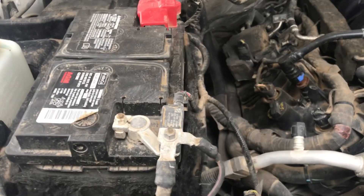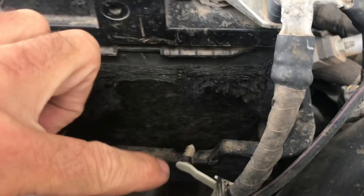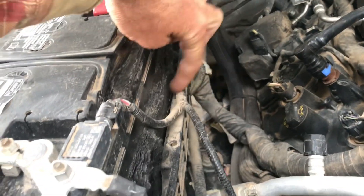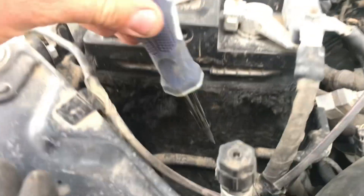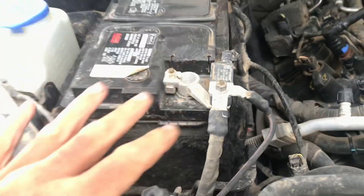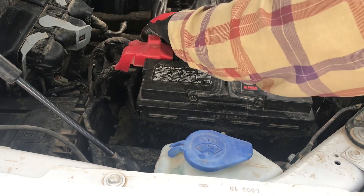The first thing we're going to do is remove some of these wires just to help get them out of the way and make it a little easier when we actually take the battery out. There are these little christmas tree clips — there's one here in the front and one attached to the box the battery's sitting on. All you've got to do is take your flathead screwdriver and put it behind there and pop those two off.